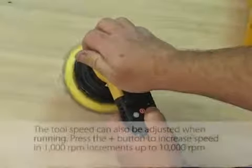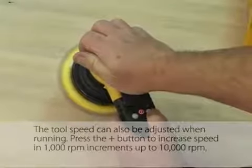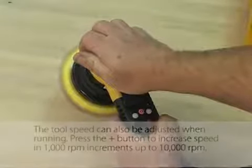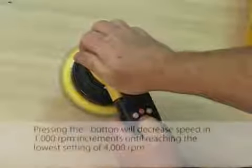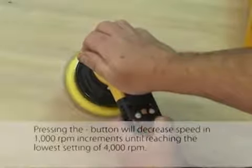The tool speed can also be adjusted when running. Press the plus button to increase speed in 1,000 RPM increments up to 10,000 RPM. Pressing the minus button will decrease speed in 1,000 RPM increments until reaching the lowest setting of 4,000 RPM.